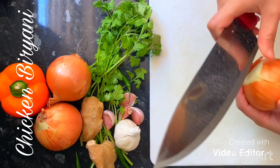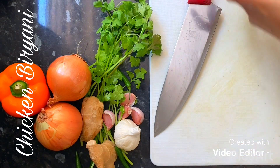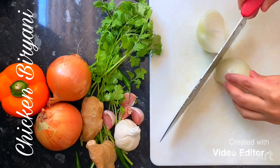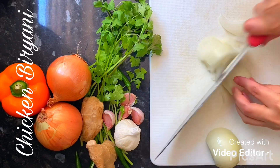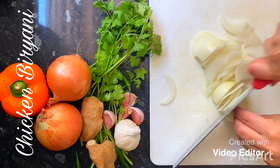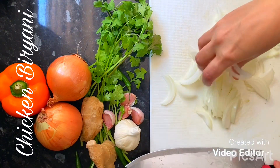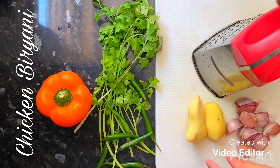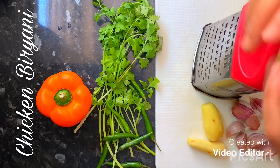I will be grating the ginger and garlic. I've got one big garlic here and about three pieces of ginger, just going to grate that.